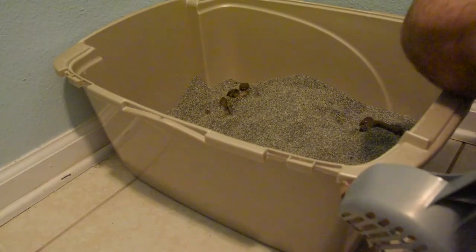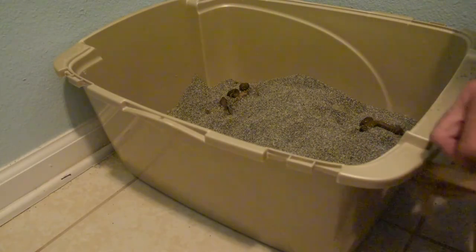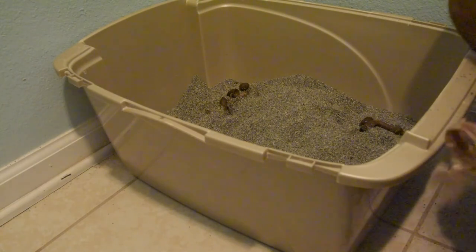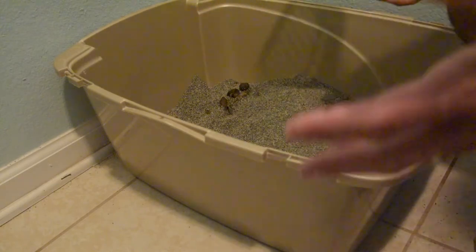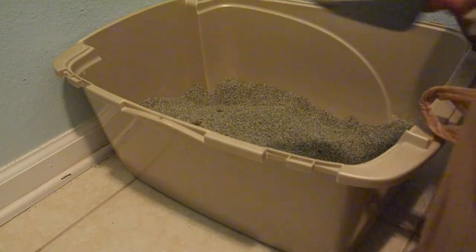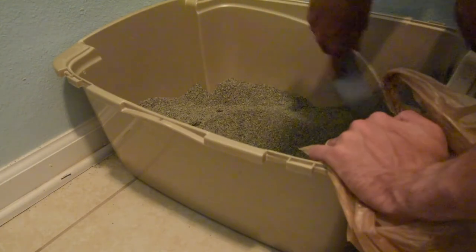We are on day seven of using Arm & Hammer Slide. I'm going to go ahead and check the litter for the last time and let you know what I think after a week. It'll also be about time to put some new litter in. I'll answer the question — am I going to keep using Arm & Hammer Slide, or go back to the regular Arm & Hammer we've been using? The first thing I can say about day seven is there's still really not much smell, and that's after three cats using it for a week. The smell is still perfectly fine. Everything is still clumping, still working like it did on day one.